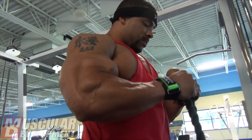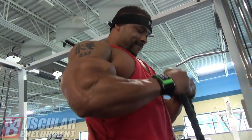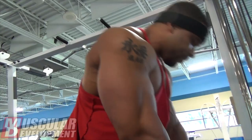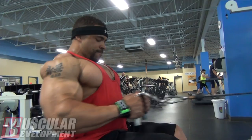Then we moved on to cable curls, just hitting the outer biceps with those. Sometimes I do them with dumbbells, sometimes with cables — today we did cables with the ropes. It's all about making sure I get a good stretch and then going up to about a 90-degree angle roughly. I don't go up too high on those. When I throw biceps in after back, it's more to just get a good pump, a good squeeze, and get some blood in the biceps after what I've already gotten from back training.